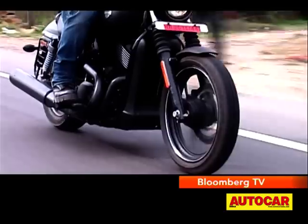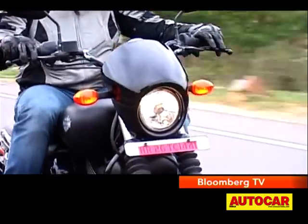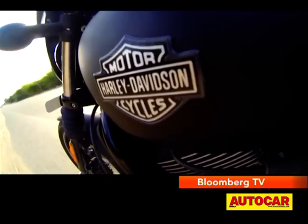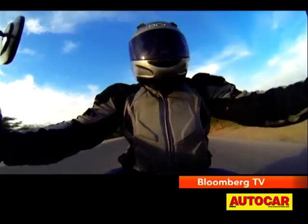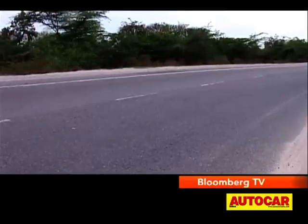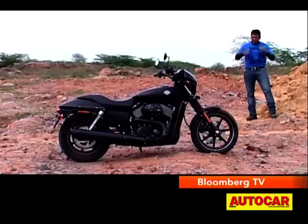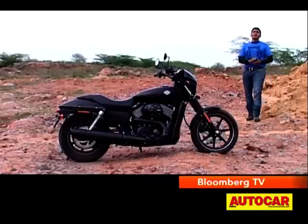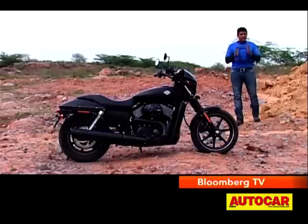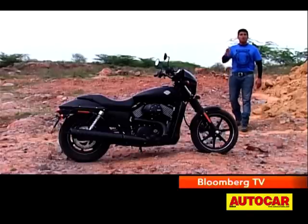The Street 750 is a Harley like none before — it isn't as showy, it isn't as big, and it isn't tied down by history. And in my books, it is better for it. Despite having ridden practically the entire Harley-Davidson range, I've never thought of owning a Harley-Davidson. So in some ways, the Street 750 is aimed squarely at me — and you know what? It works.